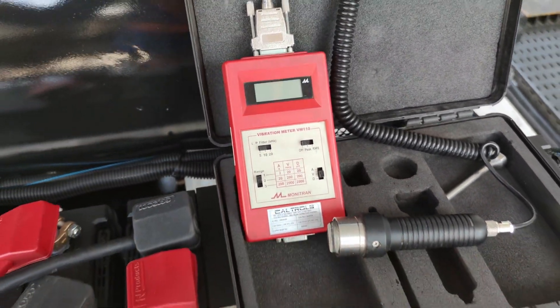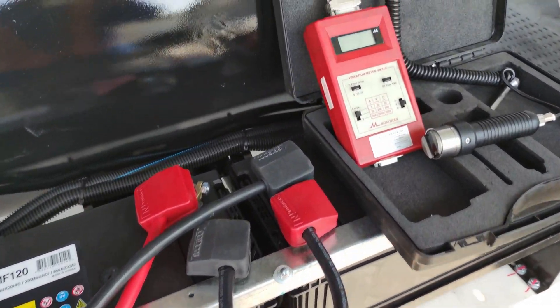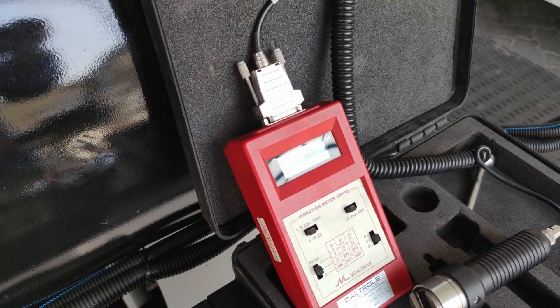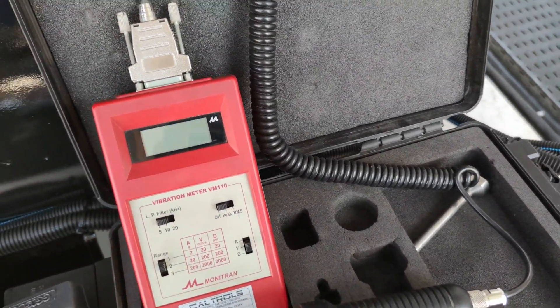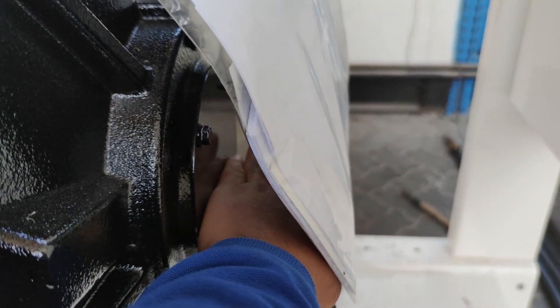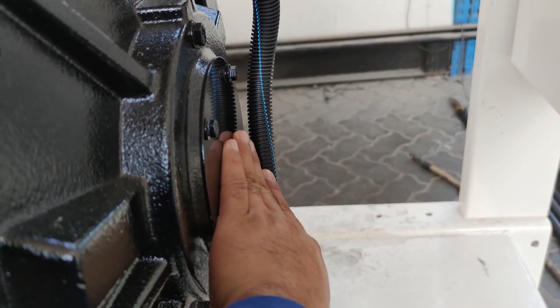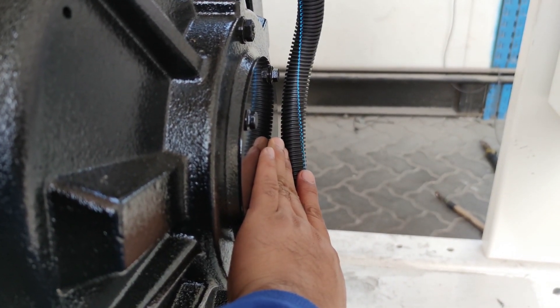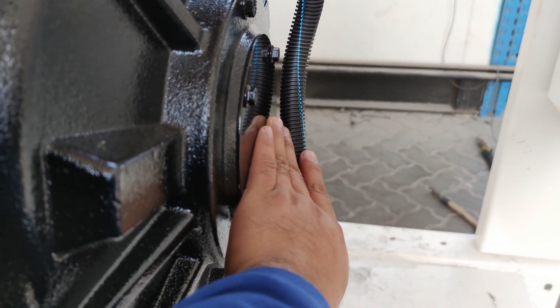For the measurement points on this generator, in the standard we have the vertical, horizontal, and axial directions. The axial should be nearest to your bearing — so since the bearing is in the mid point, you have to put the sensor there for the axial to read the vibrations correctly.